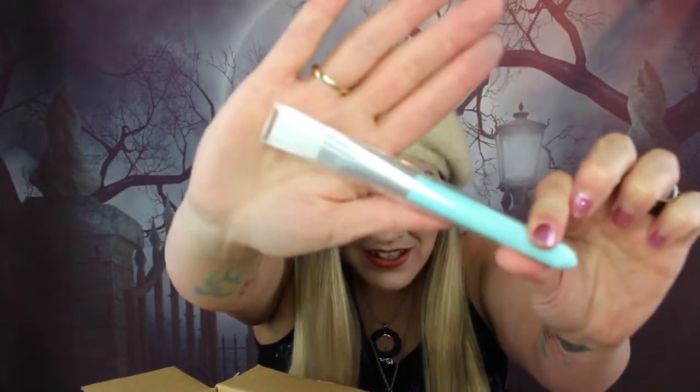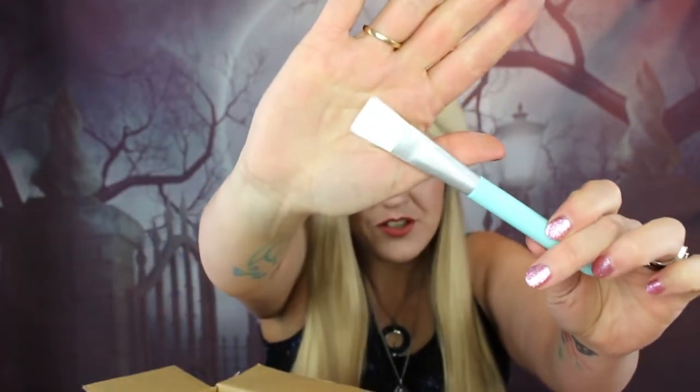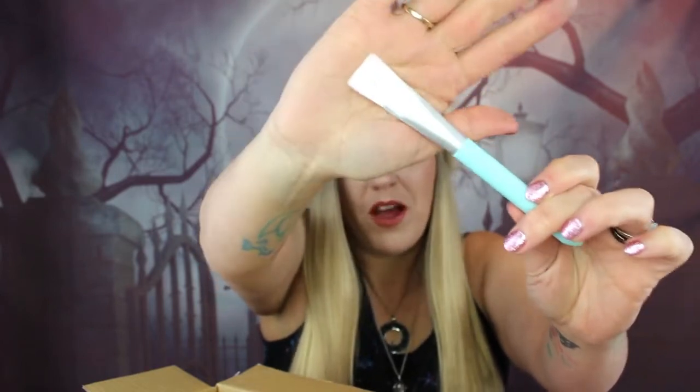Next is a multi-purpose super soft pastel masking brush — a masking staple item. Use this brush to apply a modeling mask, clay mask, or even a DIY mask. It's a little pastel green brush with really soft bristles. I usually use foundation brushes for applying masks, but this is really soft and really cute.